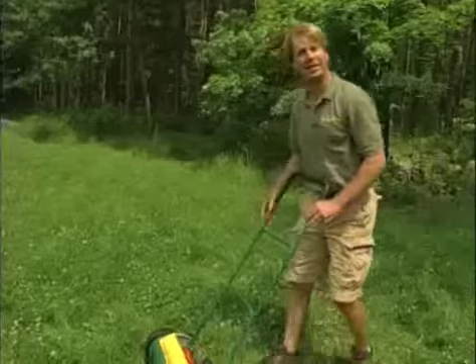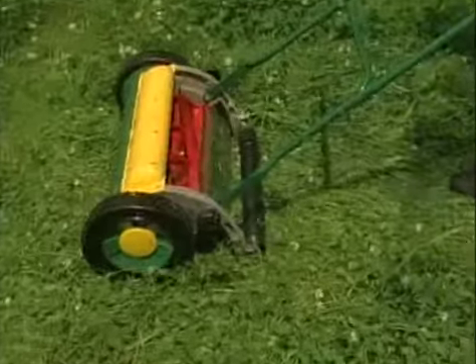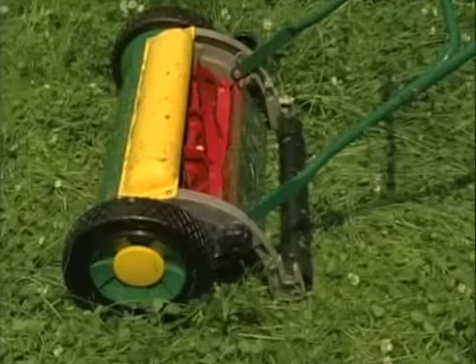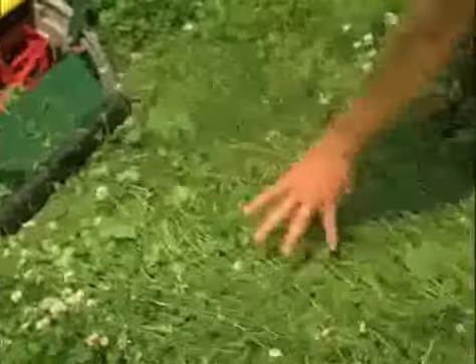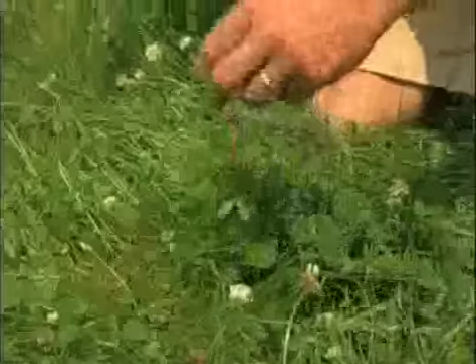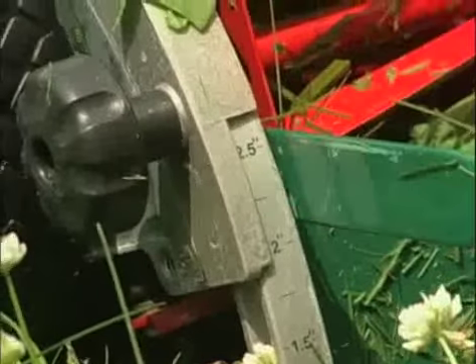I have to be honest: reel mowers do have some limitations. Number one — when you pull it backwards, the blades barely turn and certainly don't cut, so they're useless going in reverse. Number two has to do with blade height adjustment. Watch what happens when I mow over really tall grass — it just pushes the grass right over. These plants, mostly clover and tall grasses, are six to eight inches, some almost a foot tall. When grass gets that tall, the reel mower really can't deal with it.